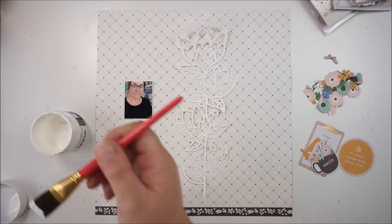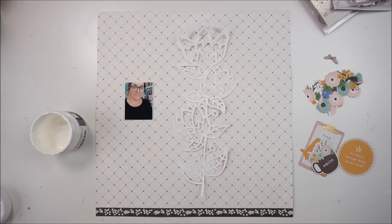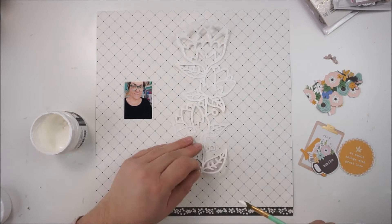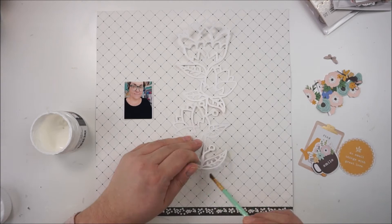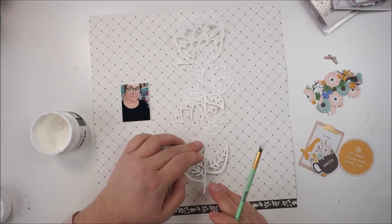My idea was to create kind of a faded out look behind the cut file. I didn't want to back the cut file with pattern papers. I just wanted to have a nice detail in the background, so I'm grabbing a gesso — that one is from Vicky Booten — and I'm just tracing or painting around or inside the open spots from the cut file. This will give me just a nice layer between the cut file and the pattern paper.